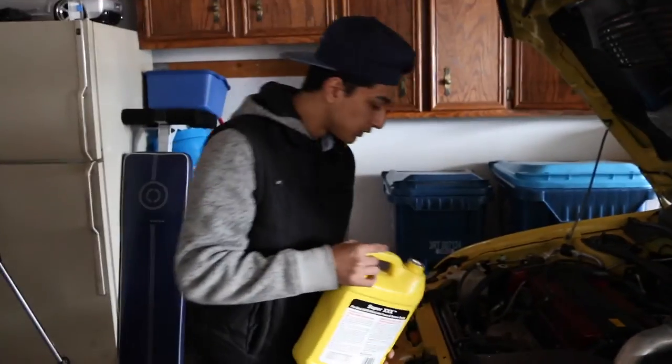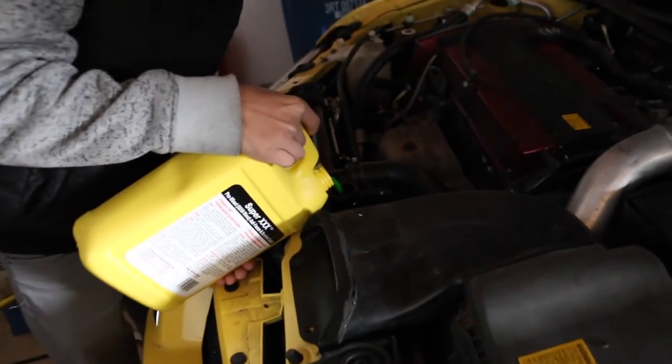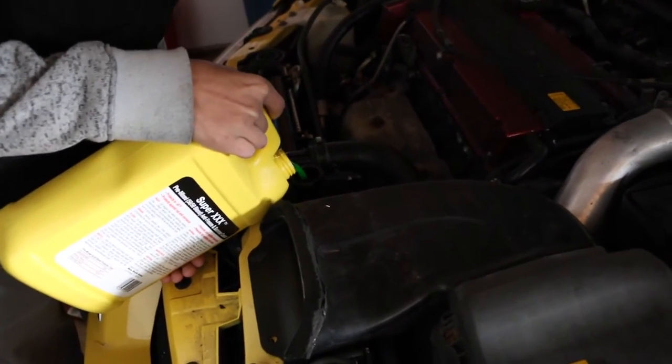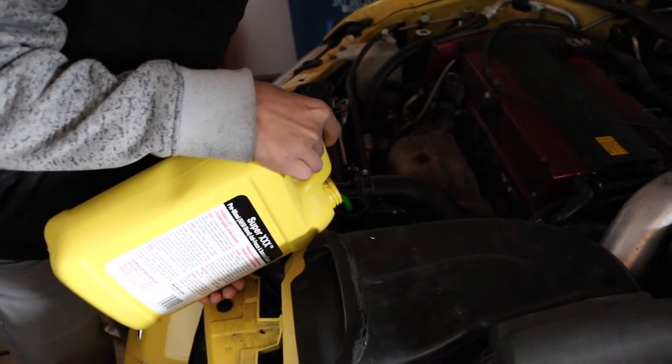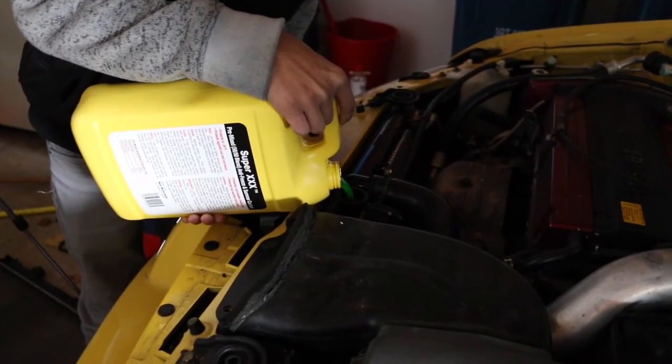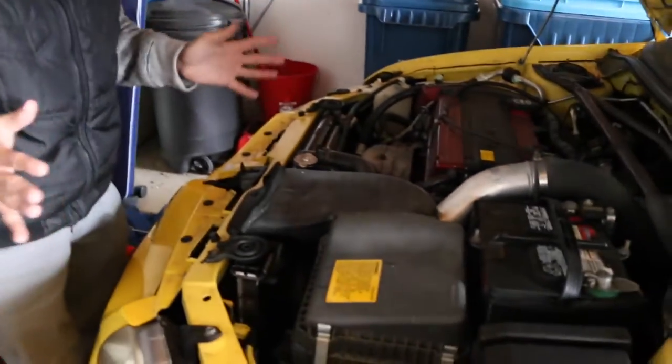So we got to install the radiator fluid now — here goes nothing. Oh, it's satisfying. She's thirsty, bruh. Hopefully that should be enough radiator fluid. We might have to start the car and see the temperature of it.